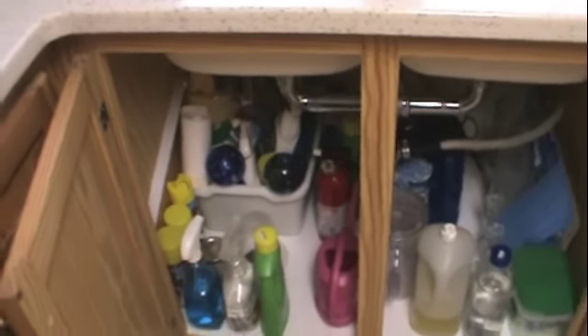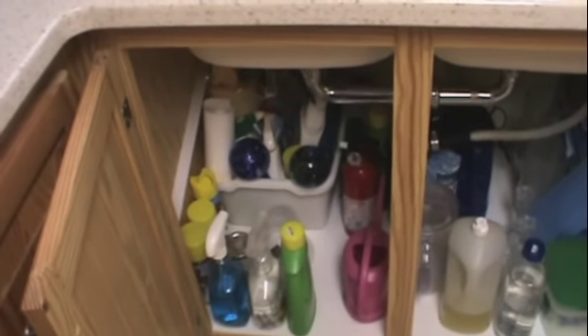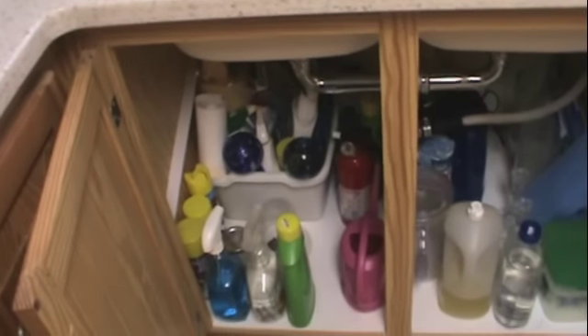They had it there when we moved in. I'm sure they mean for us to use the items, but I just don't want to touch their stuff. I'm sure they'll use it when we leave and give it a big clean. So I just leave their stuff there. I don't touch it. And our fire extinguisher is under there as well.